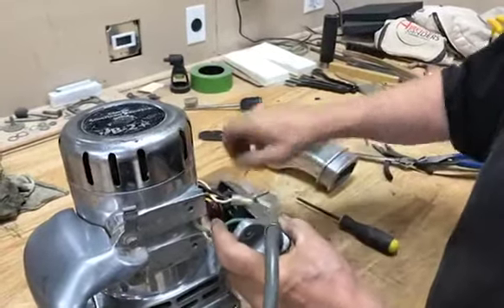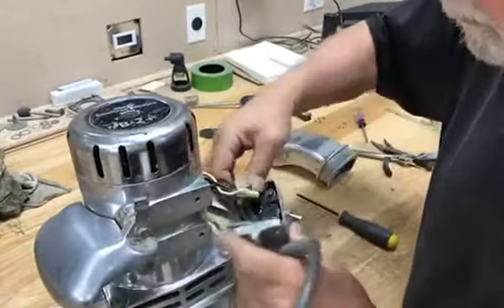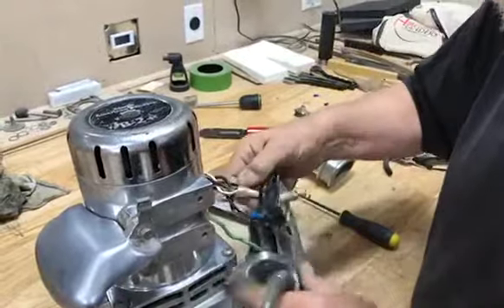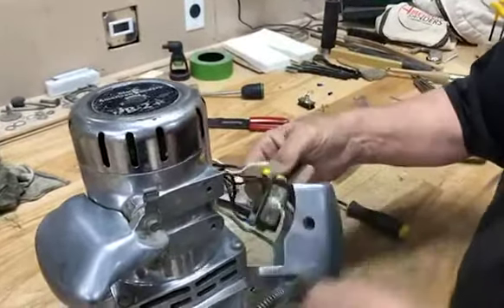He's got the switch loose and he's going to feed it through — you can see almost a crow's nest of wires in there, and they all have a purpose, so staying right with it.